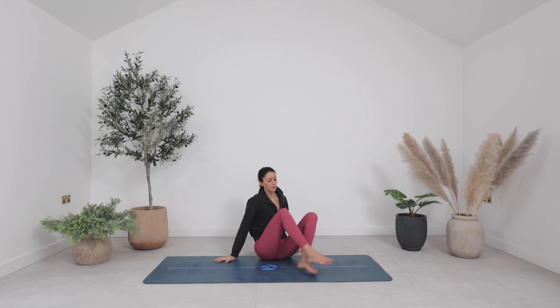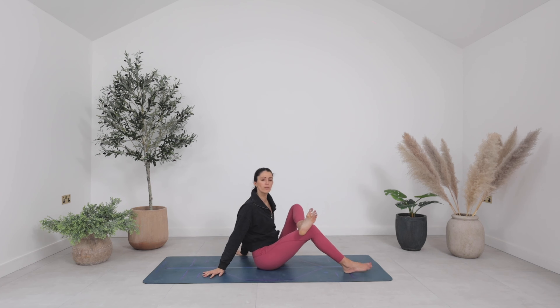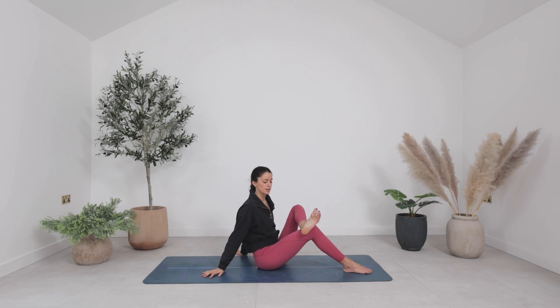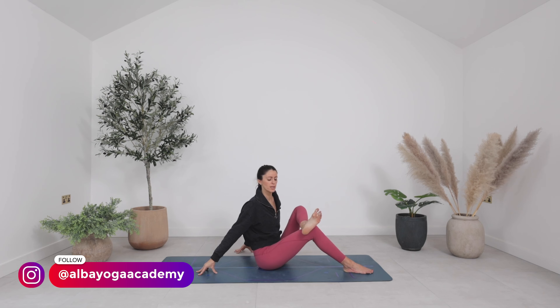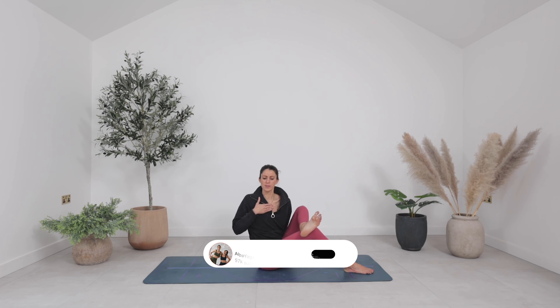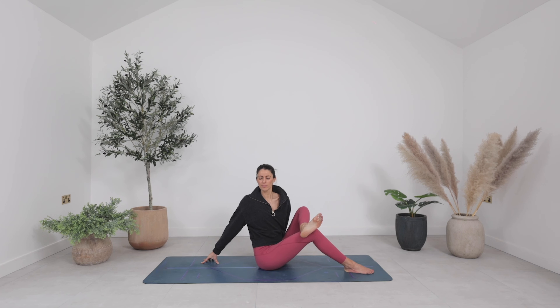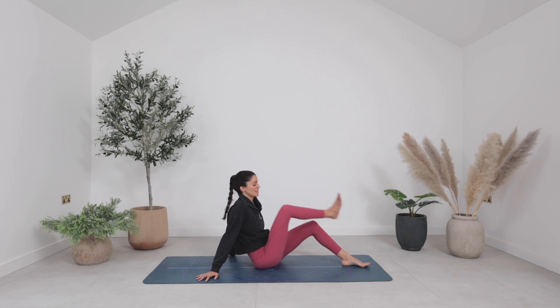Place your hands down. Come onto your feet now. Maybe do a little windscreen wiper from side to side. You're going to cross your left foot over your right thigh, coming into a seated pigeon. Your hands can be further back or forward depending on what feels right for your body. Then twist your body a little bit over towards the right foot, moving from your sternum or your heart space, keeping that nice length through the crown of your head. Soften your breath. One more breath here. Inhale back to centre, then switch it over.